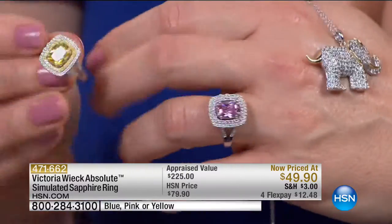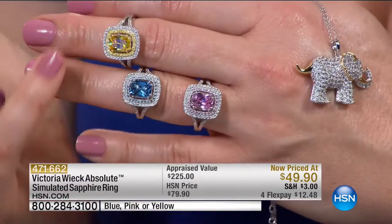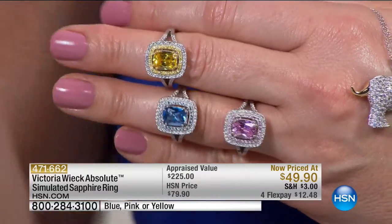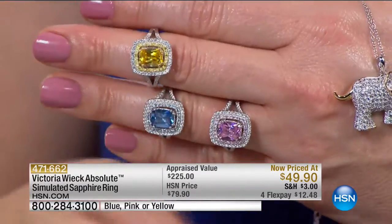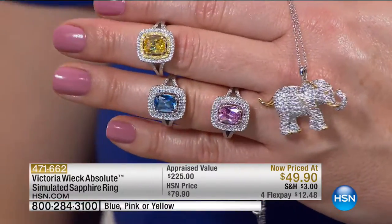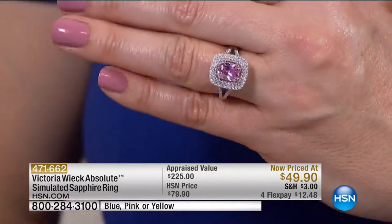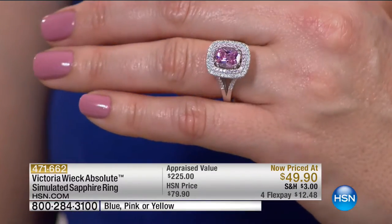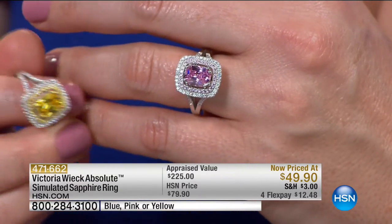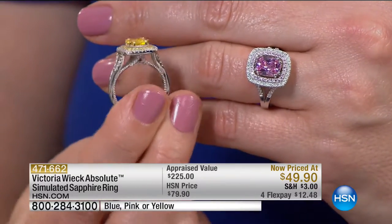It is magnificent. We have three choices: the pink, the blue, and the canary yellow. This looks like a pink diamond. Ceylon blue. And then you have the canary yellow diamond colors. The first row of the halo on the yellow and pink is the same coloration, so the color almost bleeds right into it, and then the last row is white. Very beautiful, really quiet, elegant.